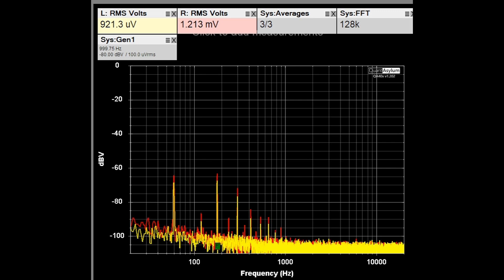This plot shows the system noise with the auxiliary inputs terminated into shorts — just looking at hum and noise. The specification is that it should be better than 65 dB down, and we are meeting that requirement pretty closely.